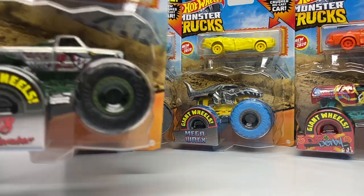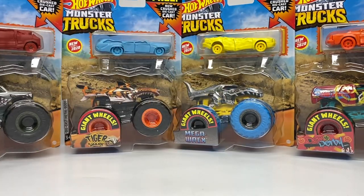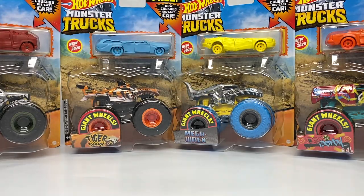So you guys can see we do have four different trucks: V8 Bomber, Tiger Shark, Mega Rex, and Demo Derby. And before we get into the crush cars, I want to cover a couple of the duo packs that came out in this series assortment with their own miniature cars.